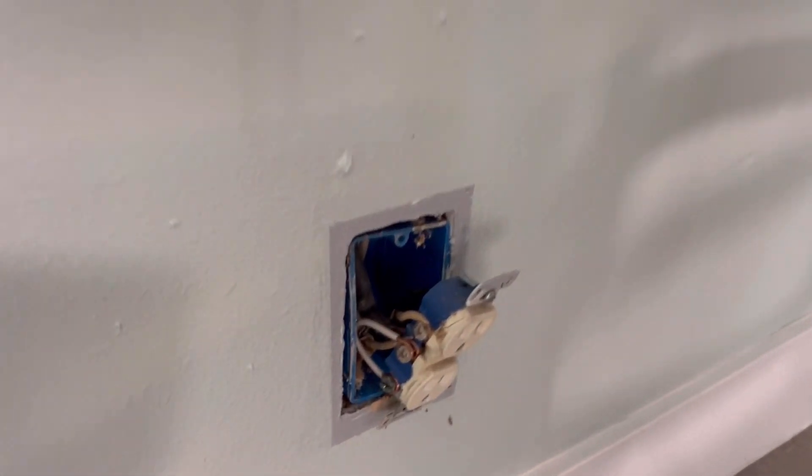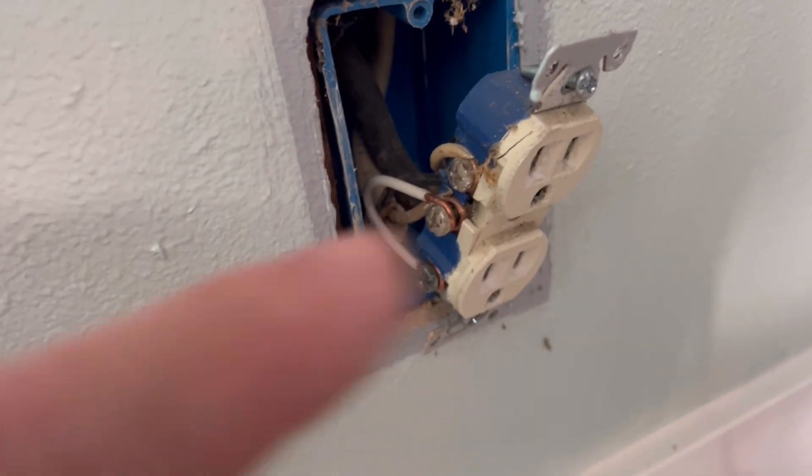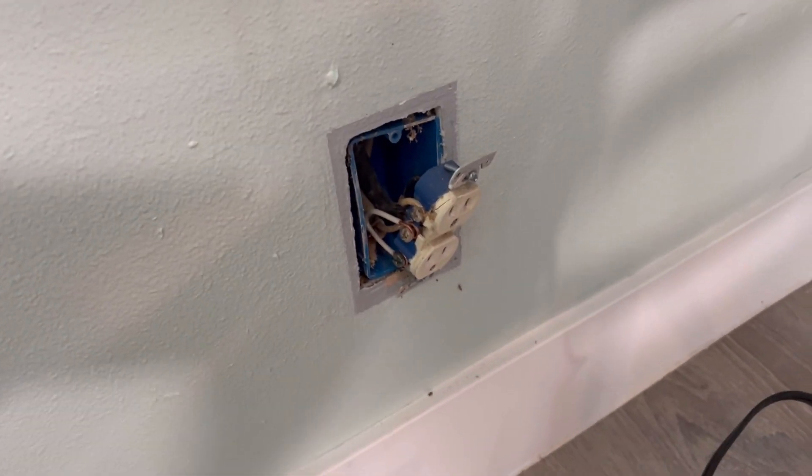Here we are again. I am in the kitchen this time, a little dining area nook. And as you can see, the old bootleg ground happening right there. They've done it to pretty much most of the receptacles.